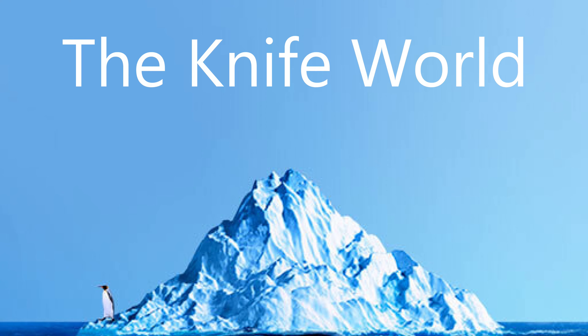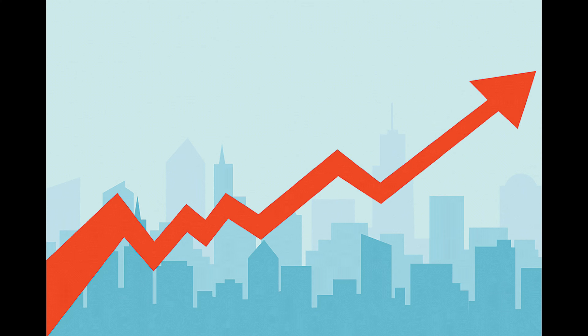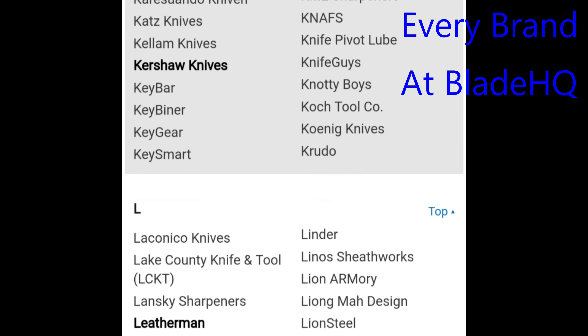The knife world is big. Overwhelmingly so. And it's growing more and more every single day. It's so big that even after you've collected and handled as many knives as I have, it's still inevitable that you will miss out on certain brands or models. There's just too much out there to keep track of.